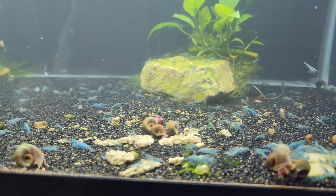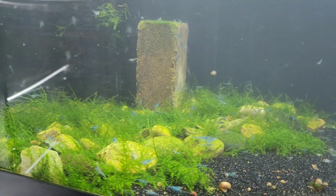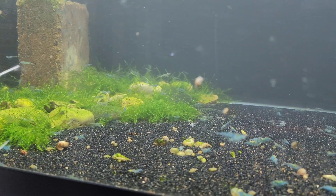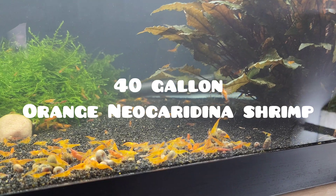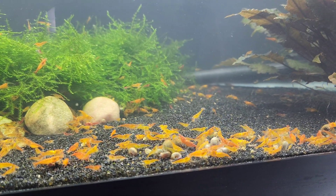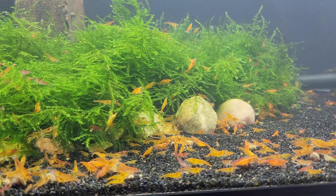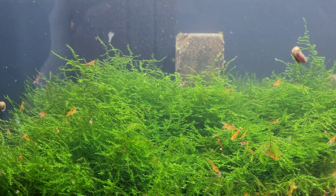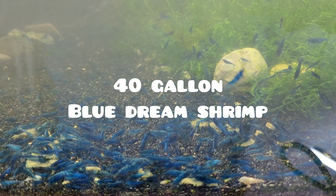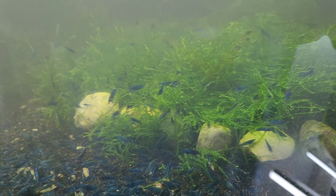Hello everybody. Doing what I do, I get to help lots of different people in lots of different situations with their shrimp tanks. In this video I want to talk about three important things that I think people need to understand when it comes to running a successful shrimp tank: why having stable water parameters is the most important thing, shrimp tank substrate, and why having live plants in your shrimp tank is supremely beneficial. Let's get started.